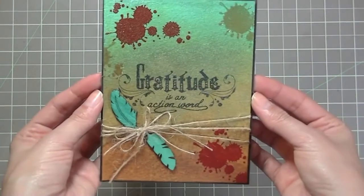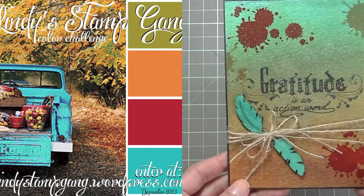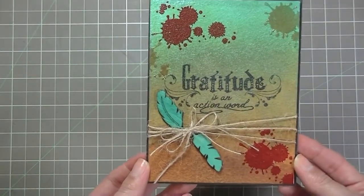And this is the card I created right here using this month's color challenge inspiration, as you can see right there on the screen. Those were the colors that are part of the color challenge and this is what I came up with.